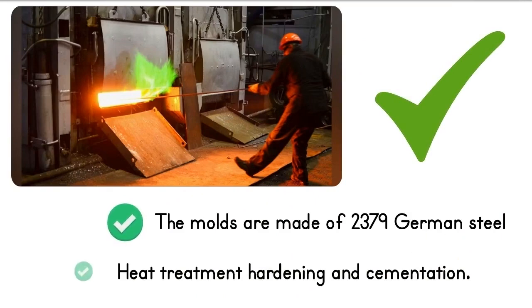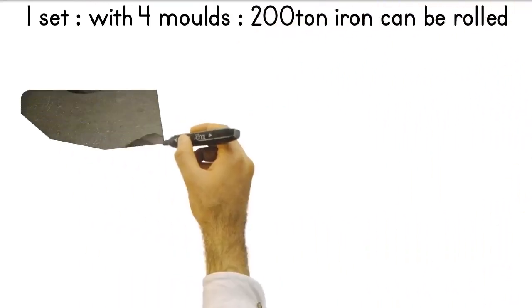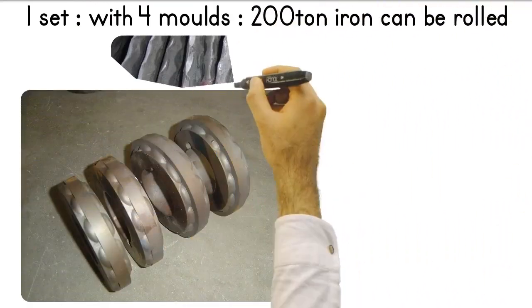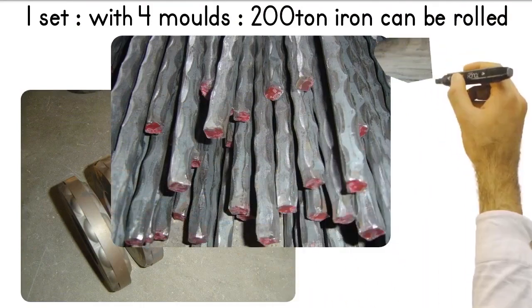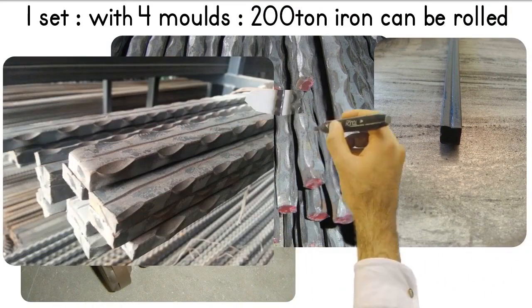If you need a new mold, we are always here. Molds have a very long life. With a set of four dies, you can roll 200 tons of flat bar and square iron. Considering that you will buy three main sets of molds, this corresponds to 600 tons.